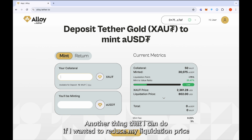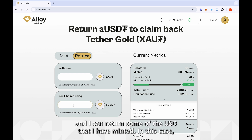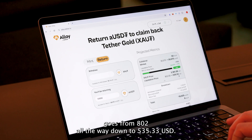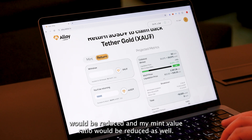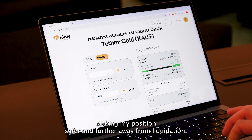Another thing I can do to reduce my liquidation price is go to the return page and return some of the aUSDT that I have minted. Similarly to before, you can see that my liquidation price goes from $802 all the way down to $535.33. If I were to submit this transaction, my liquidation price and my mint-to-value ratio would both be reduced, making my position safer and further away from liquidation.